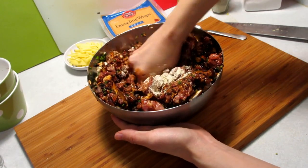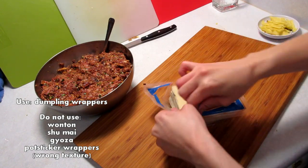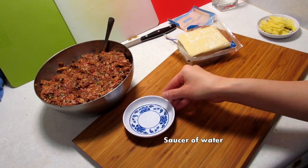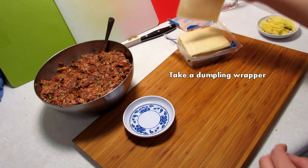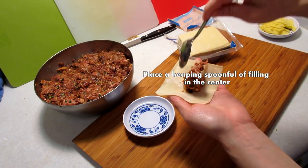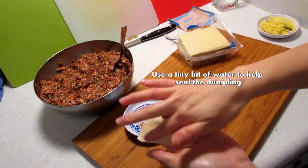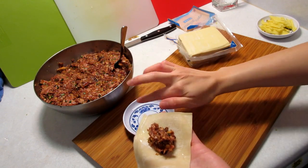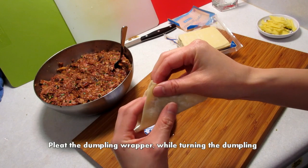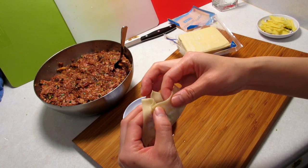You can also use cornstarch if you want. Try to purchase thin, pliable dumpling wrappers. Have a little saucer of water ready. Take a dumpling wrapper and place it in your palm. Take a heaping spoonful of meat mixture and put it in the center of the dumpling. Add a little bit of water around the wrapper — try not to use too much or else it will get soggy. Fold the dumpling into a triangle.